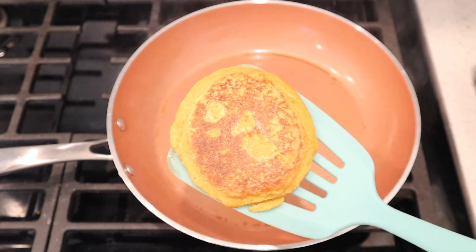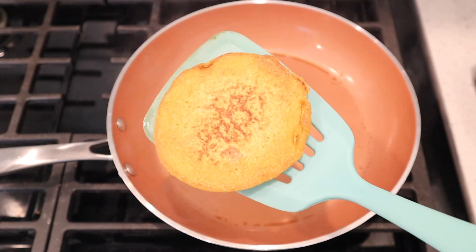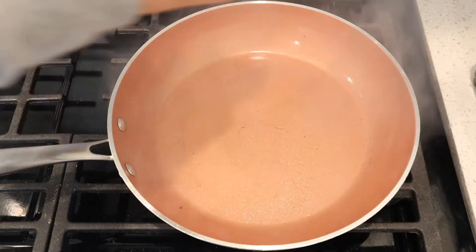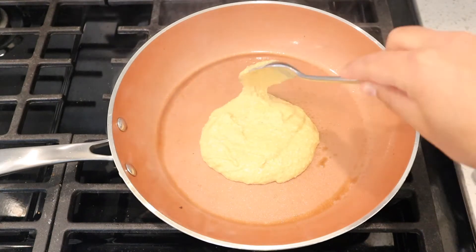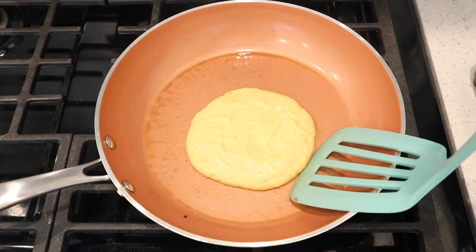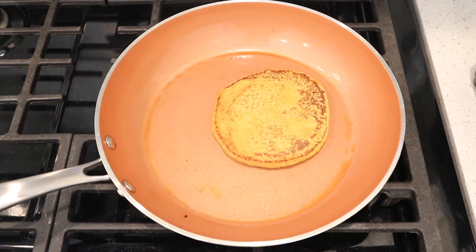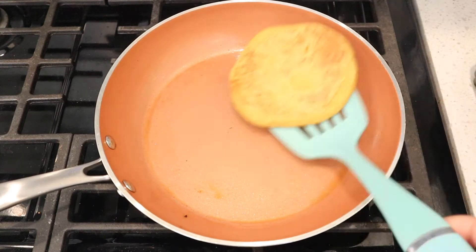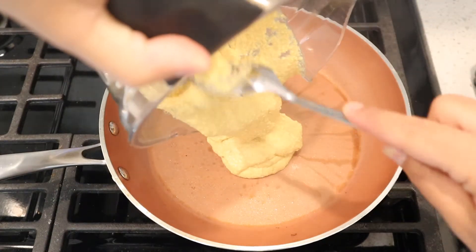That's how the finished pancake looks and then I just put it to the side and made the rest of them. It's really that simple. When I was timing it, it was taking about 45 seconds to one minute per side, so that seemed like a good rule of thumb. Just watch them and when the sides start bubbling flip it over and you'll know when your pancake's ready. The recipe made four medium pancakes, but if you wanted more you could just double the recipe.